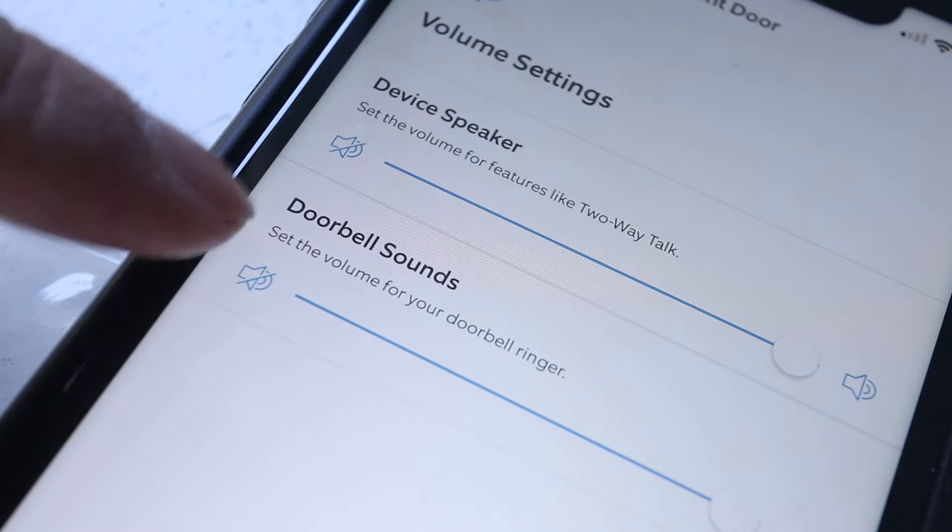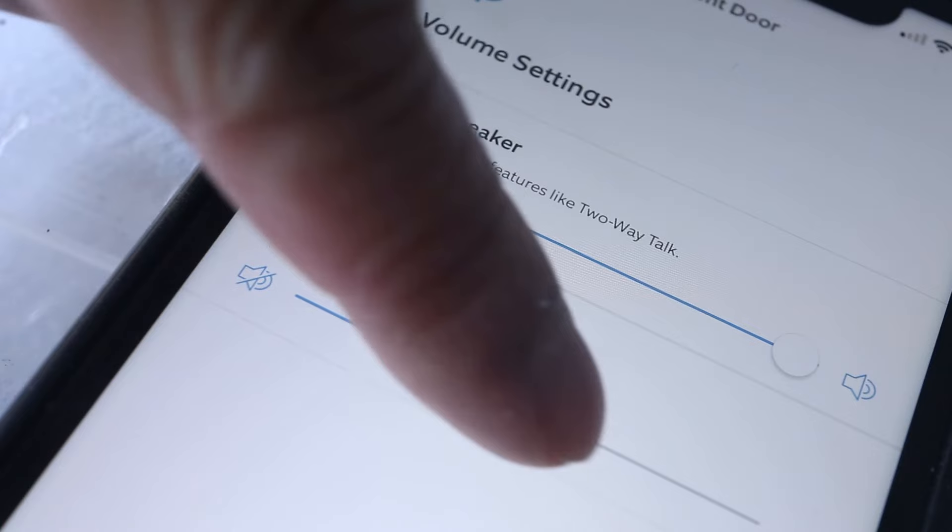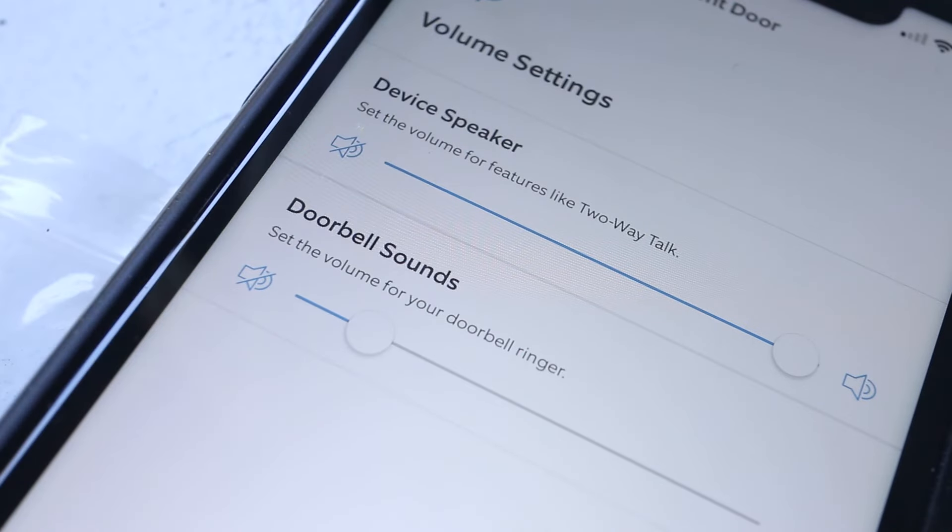By default, the doorbell sound is set to maximum volume. Simply adjust the volume slider to reduce the sound level, or turn it off whenever someone presses the Ring doorbell button.